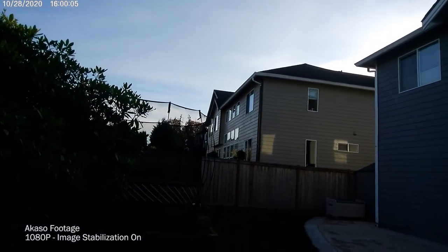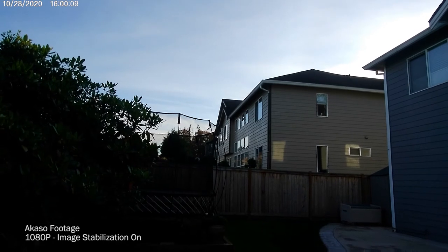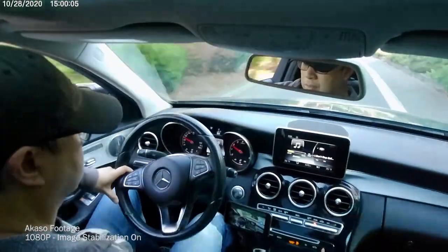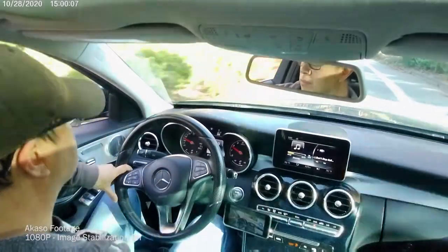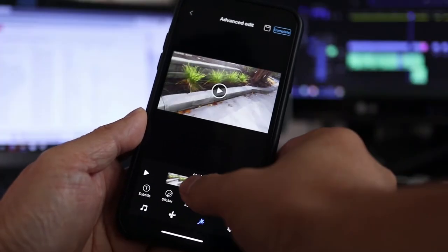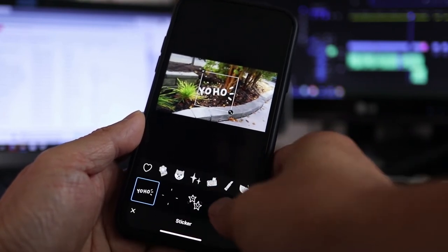Right now the Akaso Keychain camera is available on Indiegogo for a special introductory price for early adopters, but if you miss the Indiegogo offer you'll still be able to get your hands on one from Amazon later. All images are stored on the microSD card, but you can view and play back recorded content on the Akaso Go app. You can also transfer files from the SD card to your phone, and there are enhancements like animated stickers you can add to your content.